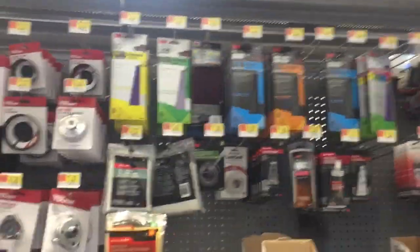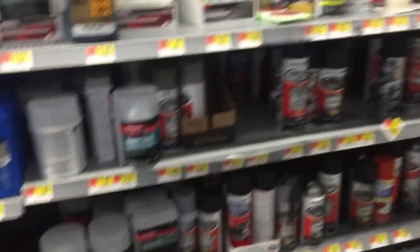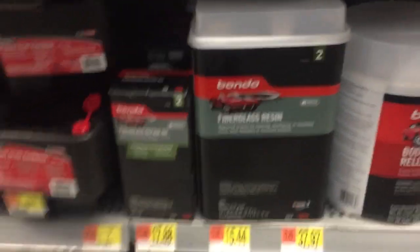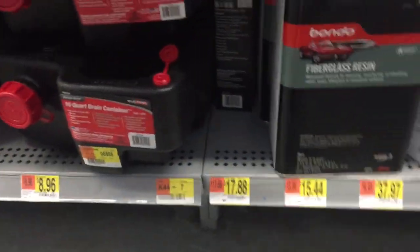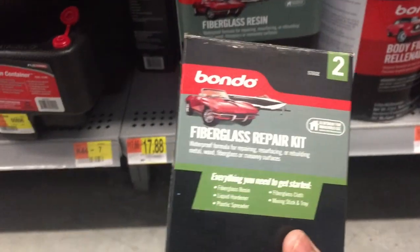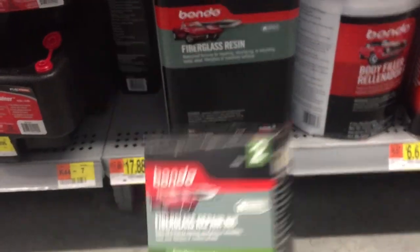We are in the auto body supply section — sandpaper, paint, and all that stuff. They have all this stuff for fiberglass and we just need the kit, because the lip is not really a big area. It's just cracked in one little spot, so all we need is this kit and we should be good.